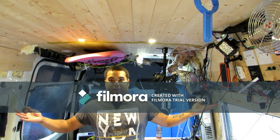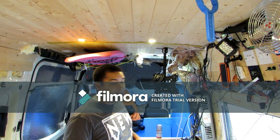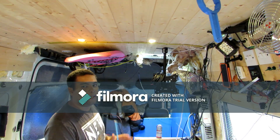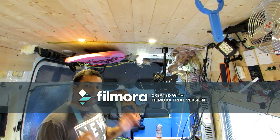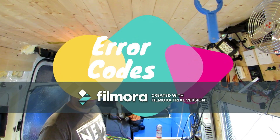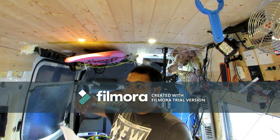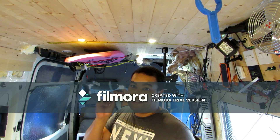Welcome back guys to the camper van life. The van won't start today, that's my first error, but I'll cover that in my next video because I think I've solved that issue. The second thing is the Chinese diesel heater — don't think it's easy to install. The install itself is not bad, but when you start getting errors it's impossible, I'm telling you now.